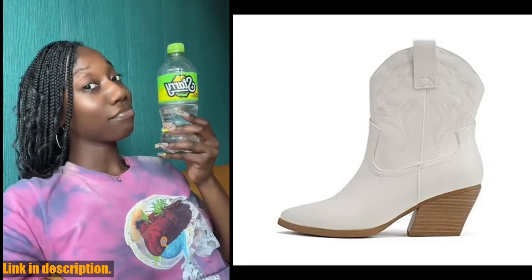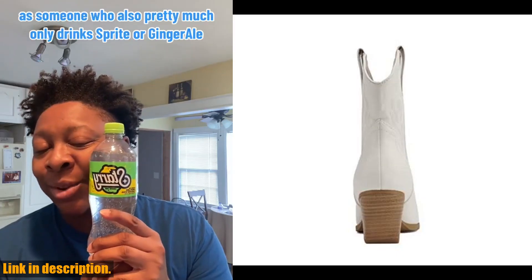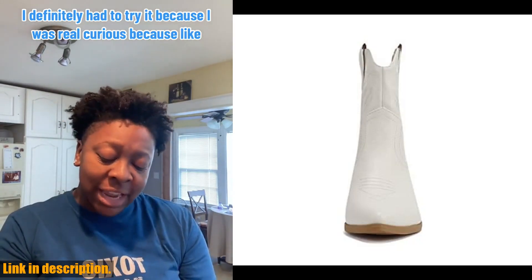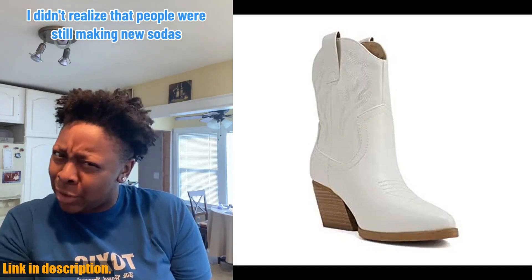Hey there, welcome back to the channel. If you're new here, don't forget to hit that subscribe button and turn on notifications so you never miss out on our latest reviews and recommendations. Today, we're talking about the Soda Blazing Women Western Stitched Point Toe Low Heel High Top Ankle Shaft Boot Booty.